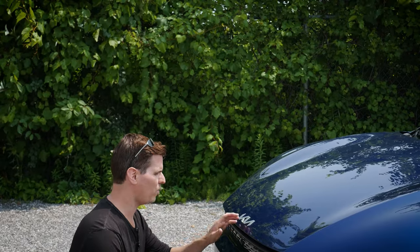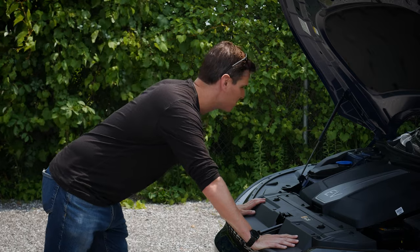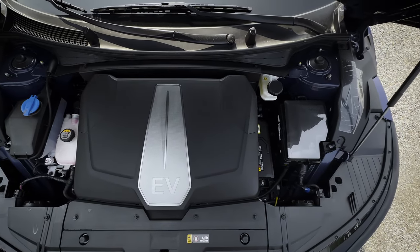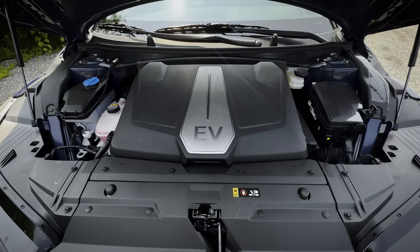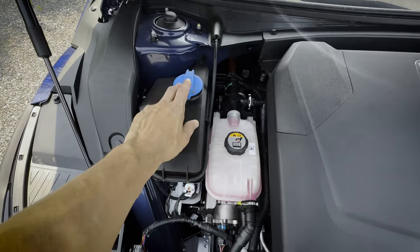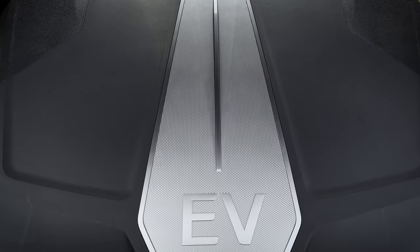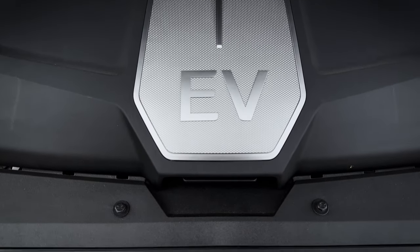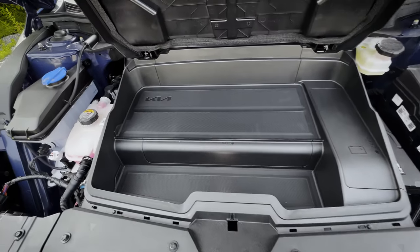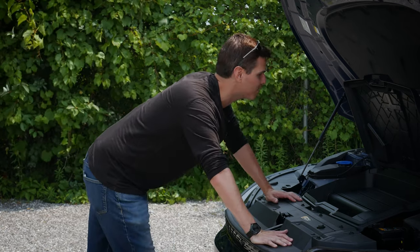Getting underneath the hood of the EV6 is straightforward — once you've got the release pulled just to the left side of the pedals, it opens on hydraulics which is fantastic. The design is interesting because Kia has styled it almost to remind people of a traditional internal combustion engine. One amazing thing about having an electric is you don't have to do anywhere near as much maintenance. You can easily top up fluids, and there's also a tiny little amount of storage space underneath the hood — it's not that big but it's a neat bonus.